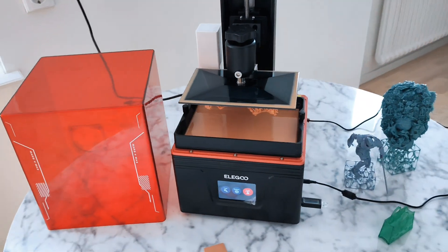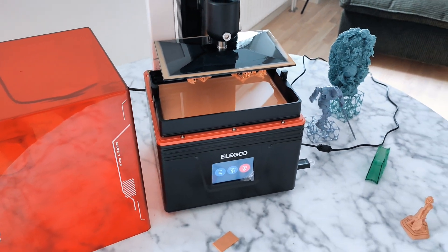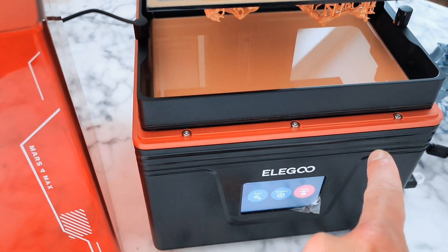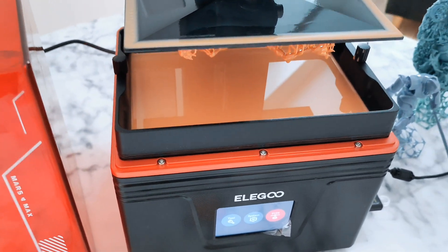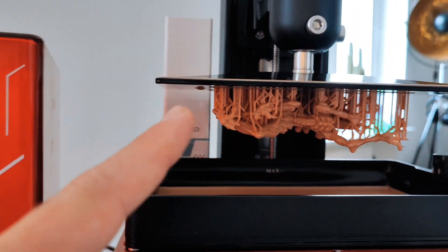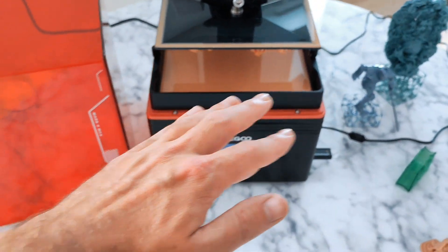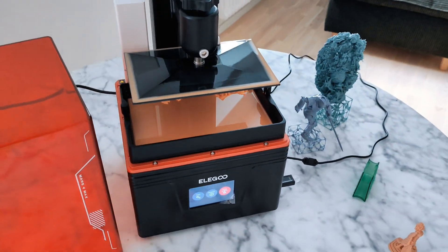Small things make this printer much, much better. I've used the Mars 3 Pro from Elegoo a lot, and I can tell you this printer is much, much better. With all these small things — like this design that helps stop your resin from dripping — the strange metal plate that lets you easily remove your prints, very silent fans, and LCD protection. It's some kind of glass plate, so you don't need to buy separate protection screens.